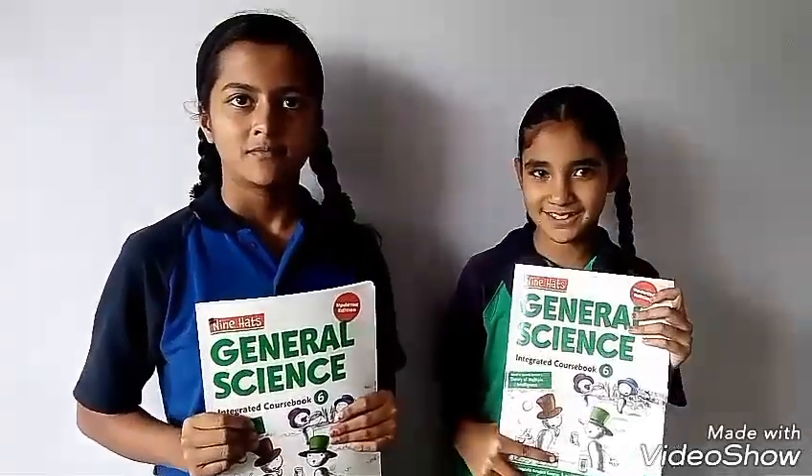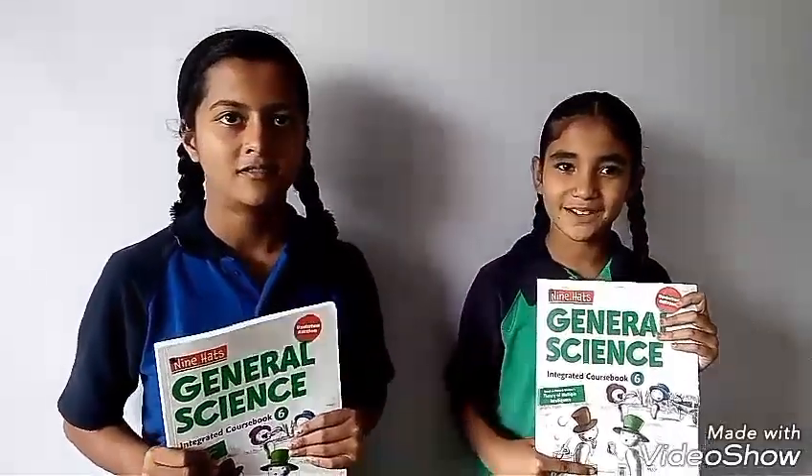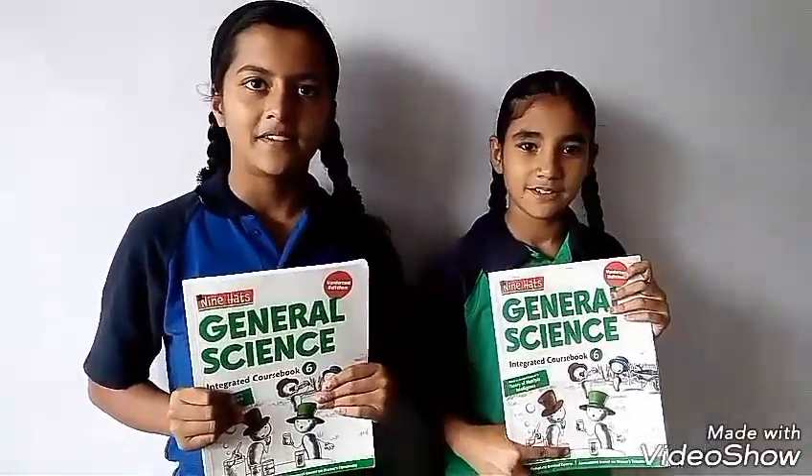Good morning. I am Sonia. I am Urmesha. We are from Essence School, Grade 6.